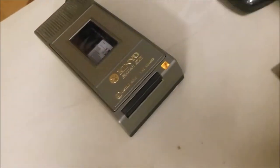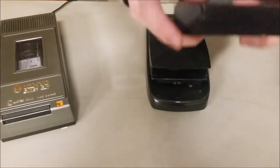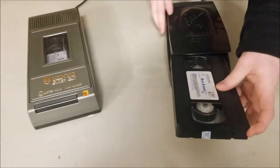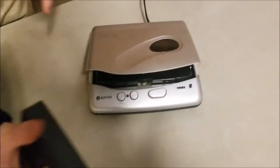This one will do the same thing, except it's black. Same thing but black. This one over here though, this one is a special one.